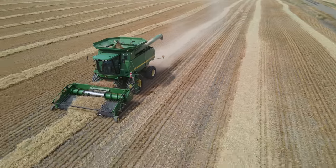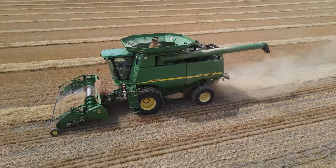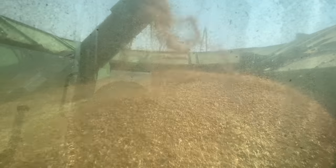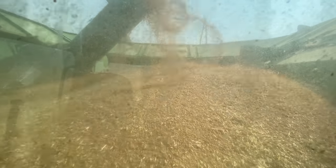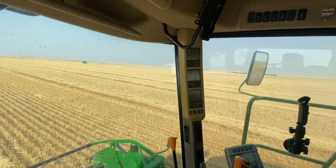Here are the weeds coming into the back and it is pretty clean, meaning there's not any coverings on the kernels, which is what we're looking for. There are a couple of them with it, but the majority isn't. There's a lot of kernels in there.